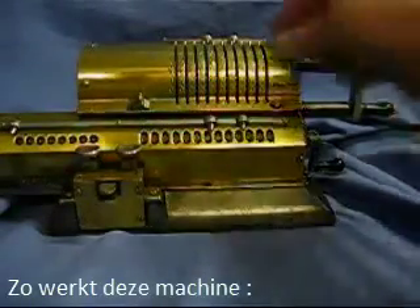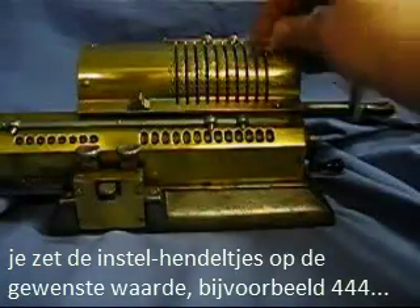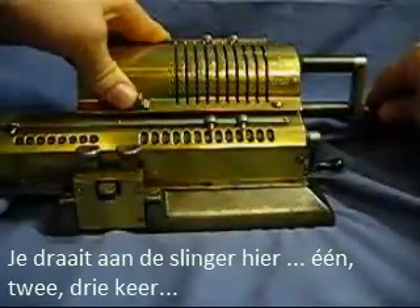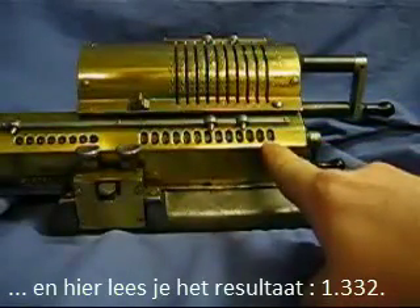The way this machine works is you set the setting dial with the number that you're interested in. We'll do 444,144. And you take the crank and turn it once, twice, three times. And then here is our result: 1,332.